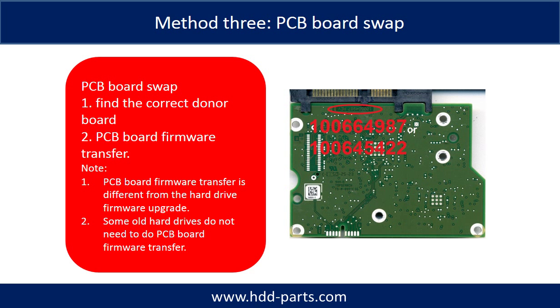Fixing hard drive PCB board — Method 3: PCB board swap. PCB board swapping includes two steps: 1. Find the correct donor PCB board, and 2. PCB board firmware transfer.